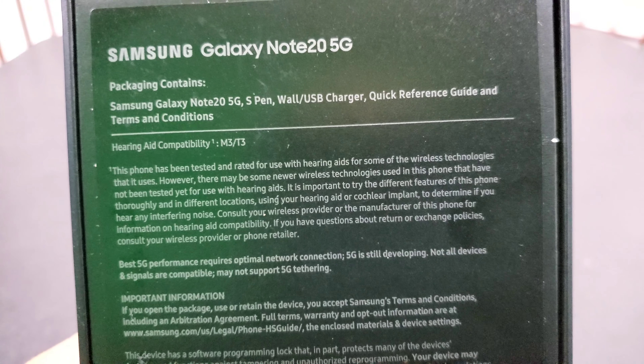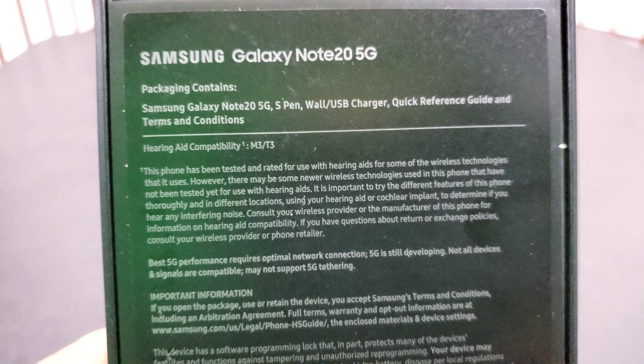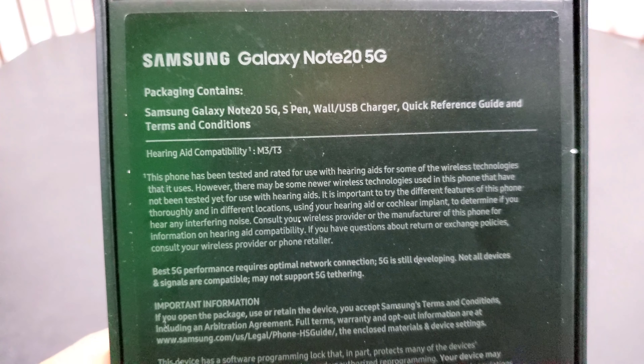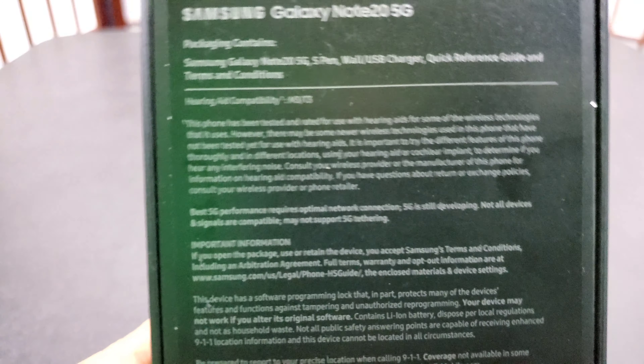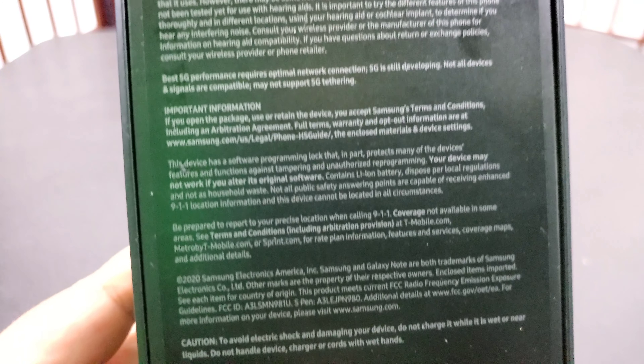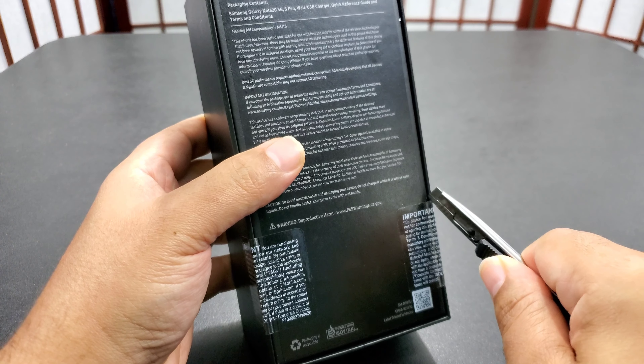So what's in the package: you get the Note 20 5G, the S Pen, the wall charger, a quick reference guide, terms and conditions that nobody reads but everybody signs, hearing aid capability info, all that good stuff. Let's get to the unboxing — this is fresh, straight from the FedEx guy.